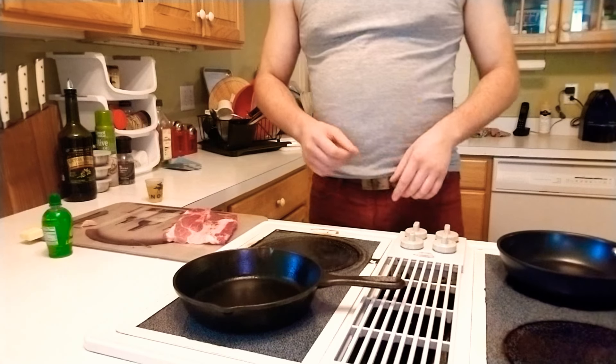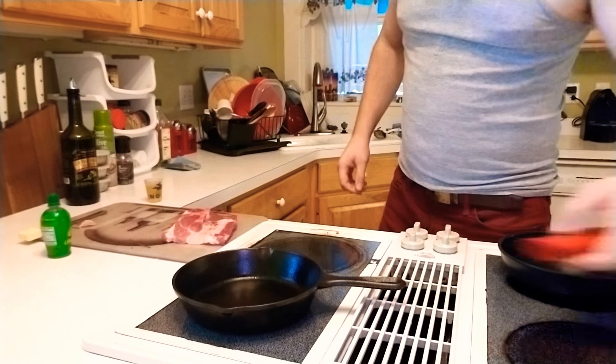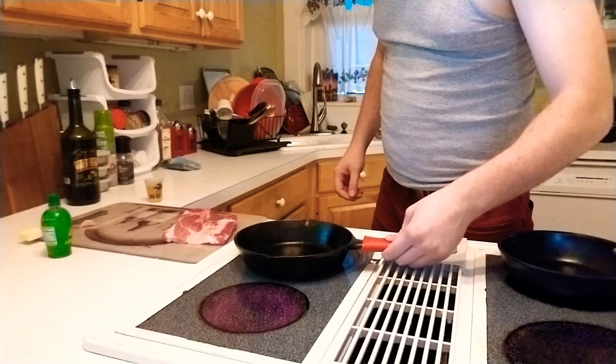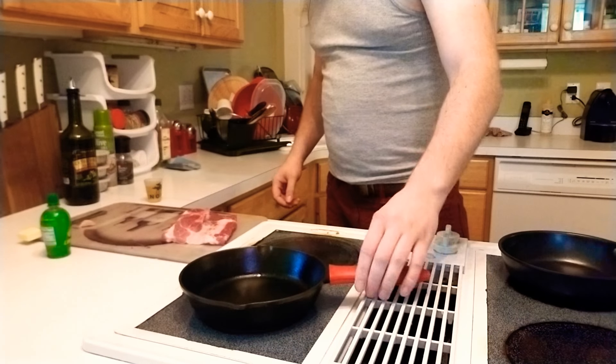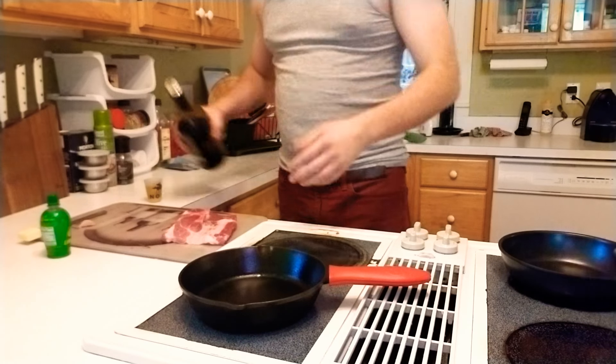Pan nice and smoking. The reason why we're doing that is so that it gives a nice sear on the steak.